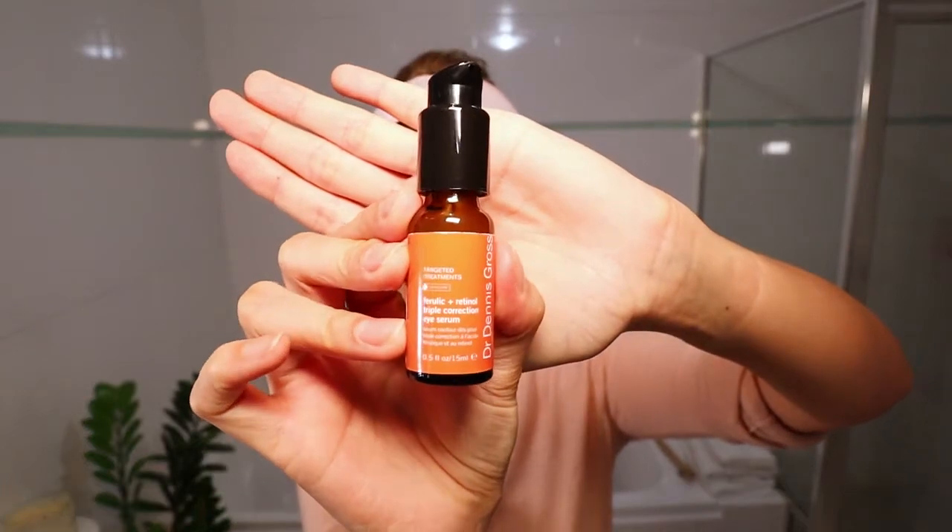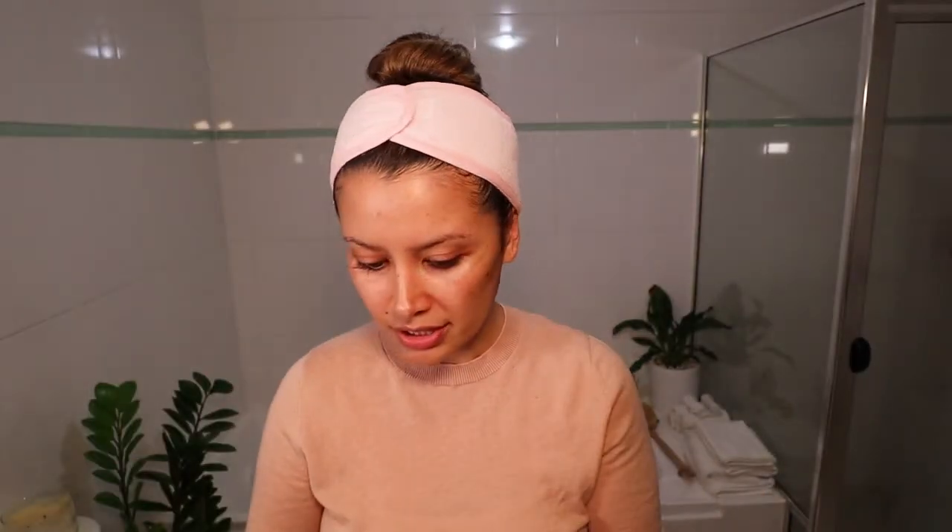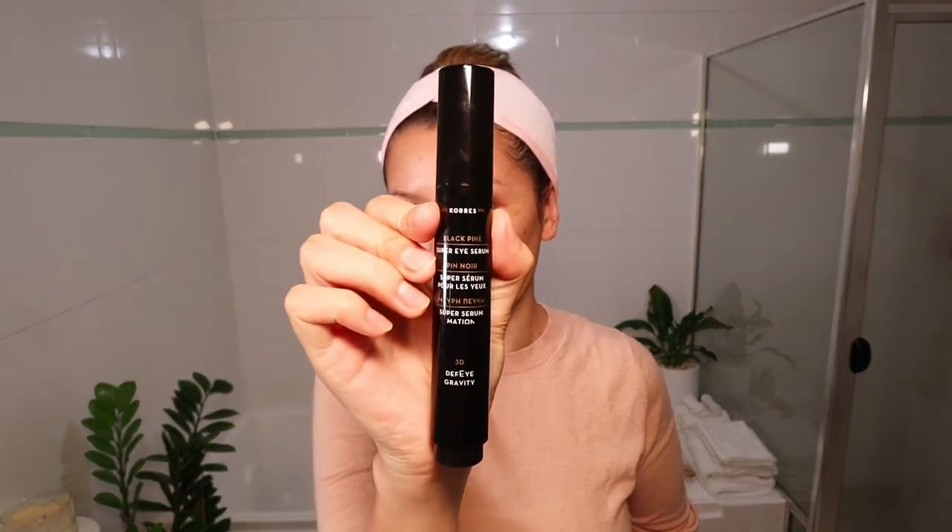So if you follow me on Instagram, you'd see that I posted about the Dr. Dennis Gross Ferulic Retinol Triple Correction Eye Serum, and it is one of my current favourites. I put just about that much on my fingertips and then press that in under and over my eye. Another brand that I really love — discovered through a sample that Mecca sent me — is the Super Eye Serum 3D Defy Gravity from KORUS. I don't know how to say the name, but I absolutely love their products.